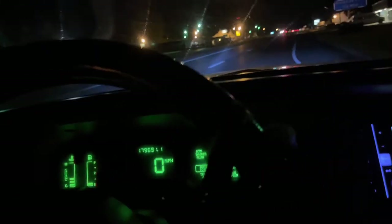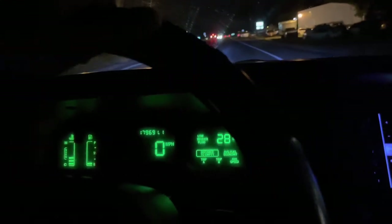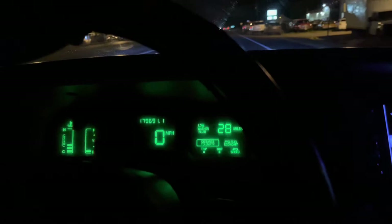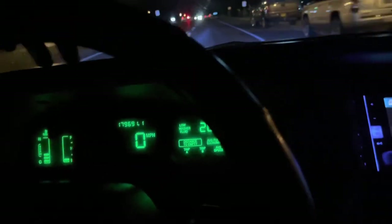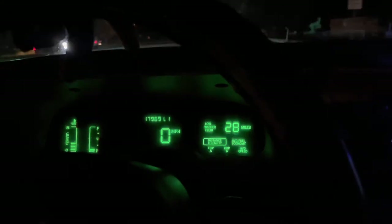We're out on the highway and I'm gonna show y'all the centers of P0500. As y'all can see, it's shifting now just fine but look at the speedometer.